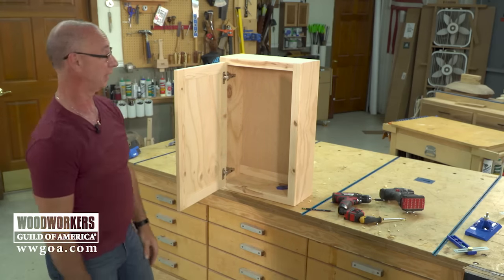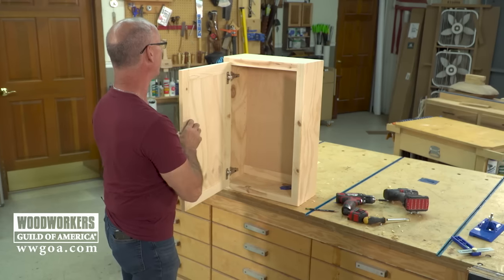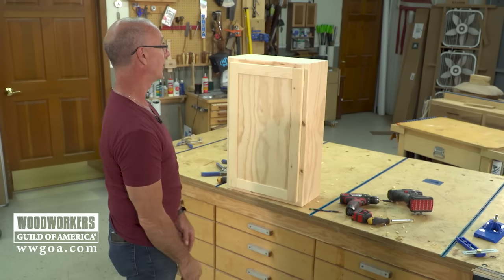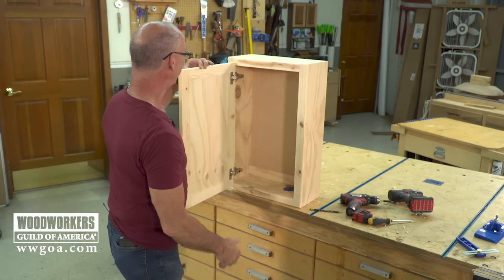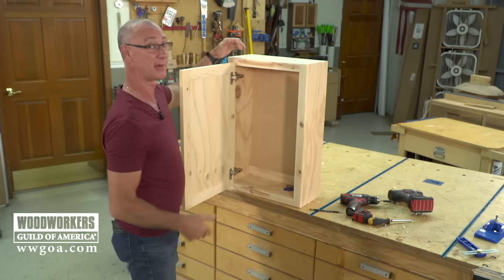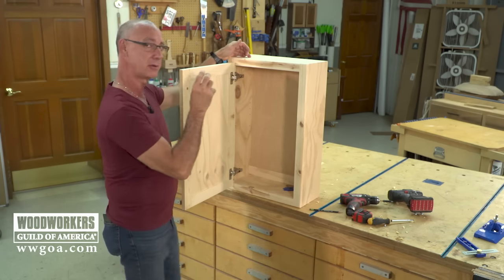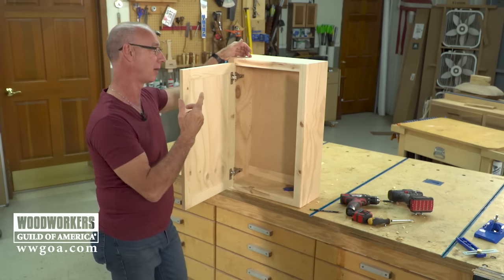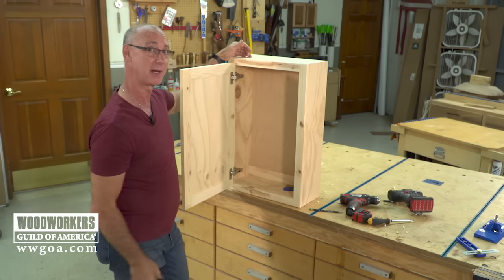What's cool about this is it gives us uniformity — making sure the overlay is correct top and bottom, and overlay is right left to right because of the way we got the cup hole right. It really does a great job of simplifying installation of these euro hinges so that all of those inner workings that the hinge requires are correct, and the door is going to operate right and be in the right position on your cabinet.